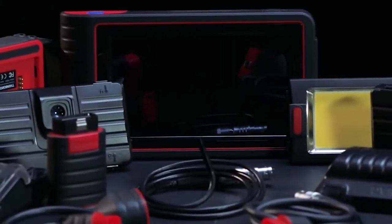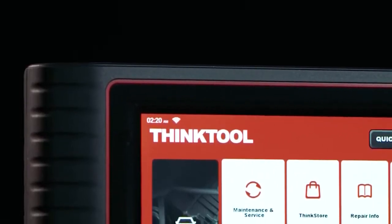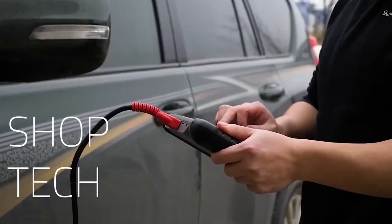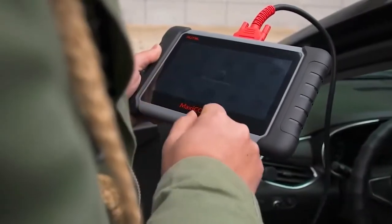An onboard diagnostics code reader, OBD, gives you the ability to troubleshoot various systems and features of your vehicle, such as the airbag, engine, emissions, suspension, anti-lock braking system, and various other components.